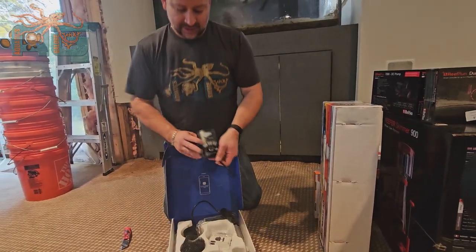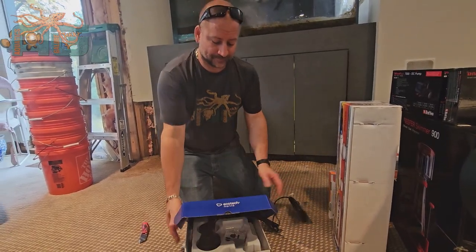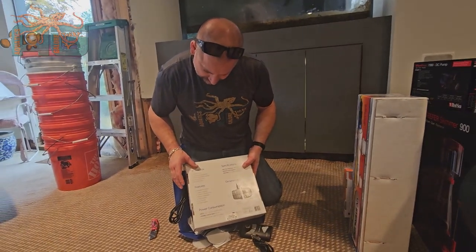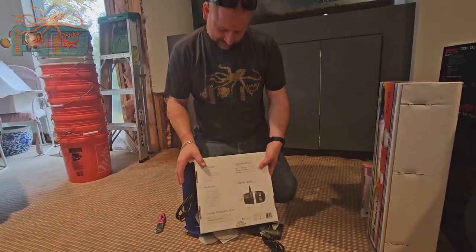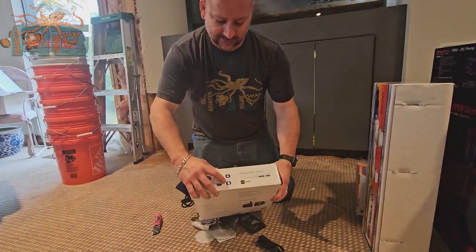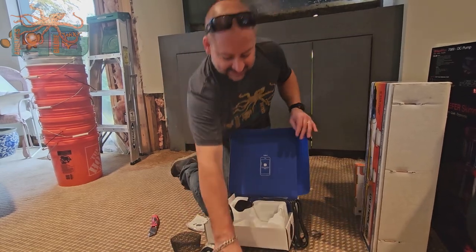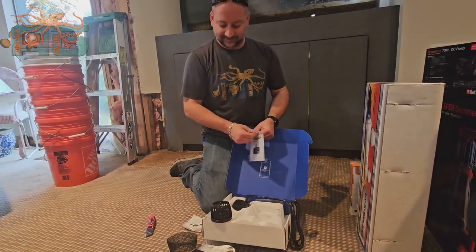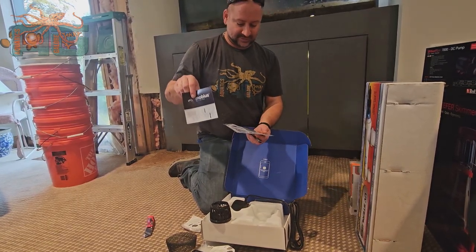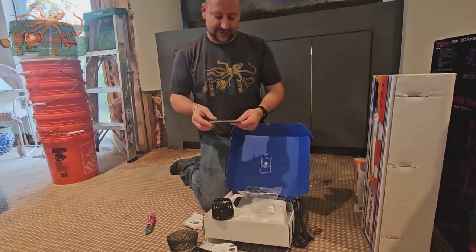Now, you have a controller. You can manually control it with this controller, or you can control it with your Android phone. It does have the Mobius app — it is smart app controlled. Let's see what's in the packaging for details on how to connect it.